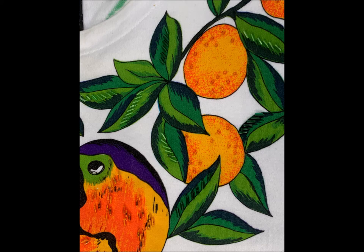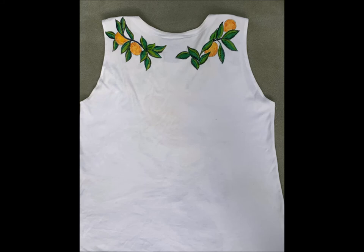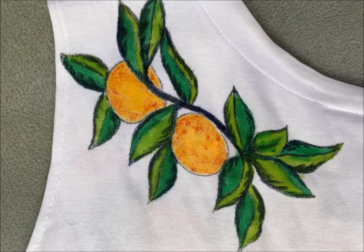For the decoration on the back, using the design elements from the front, you can lightly sketch those on the back. Then, using colors matched to the front design, you can paint them in with acrylic paint.